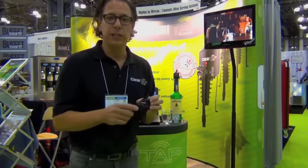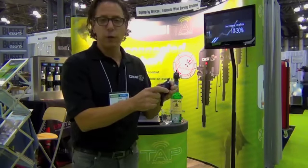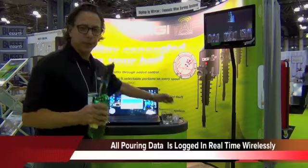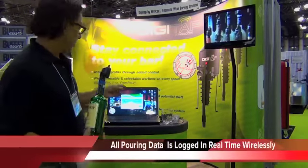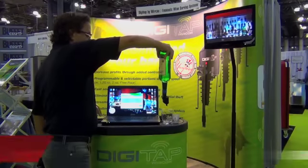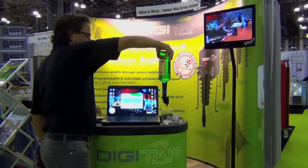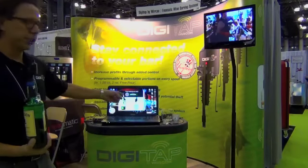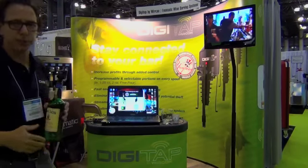Or to make it easier for your bartender so they can't mess up, you might have all three positions as a one and a quarter ounce pour. Every time somebody pours, the computer registers that the pour has been made. You'll see that we have an image that pops up on the screen.